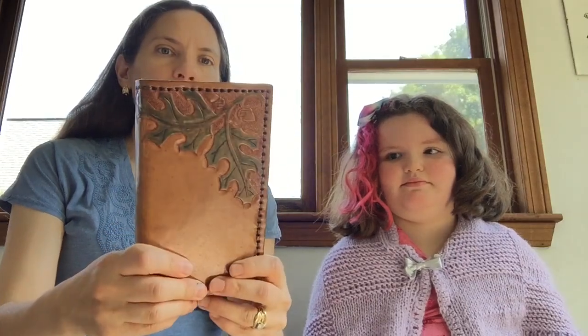My first leather cover that I ever got was a gift from my mom. It's this stamped leather one with oak leaves and acorns, and it's a binder type — a six ring binder. I use that for my bullet journal and I just cut and punch the paper to fit it.